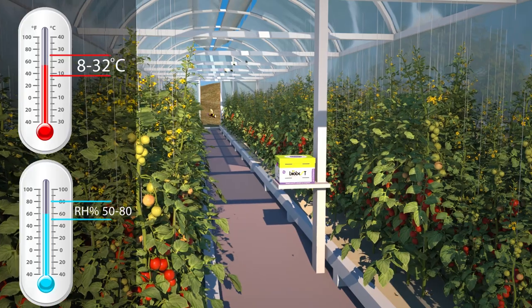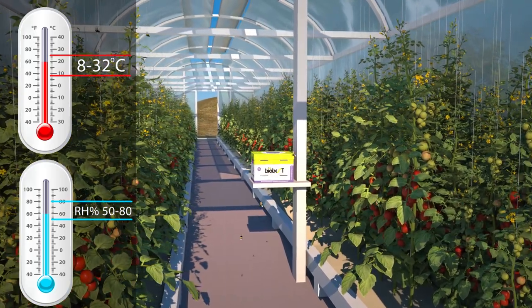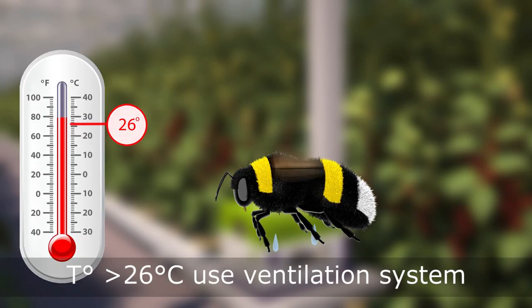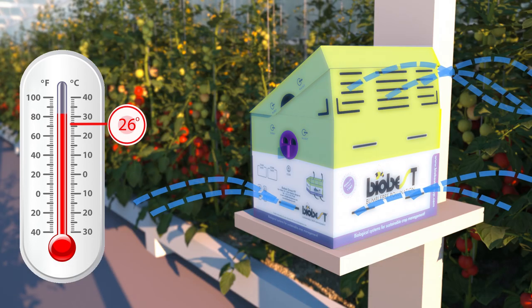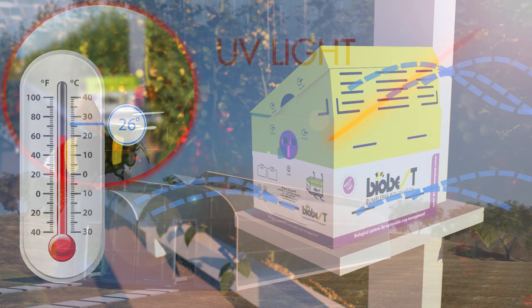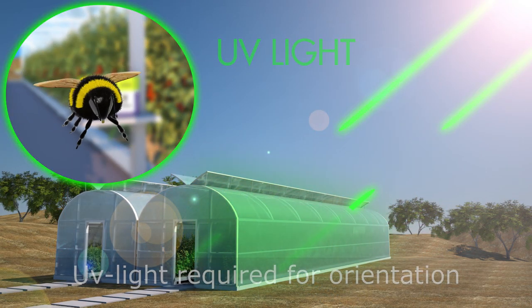Bumblebees perform best at temperatures between 8 and 32 degrees Celsius and humidity of 50 to 80 percent. If the temperature is above 26 degrees Celsius, use the ventilation system. Bumblebees need UV light for their orientation — make sure the greenhouse material allows UV light to penetrate.